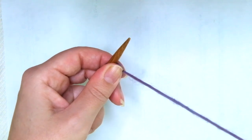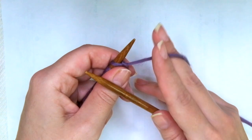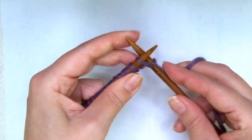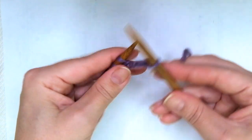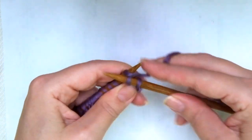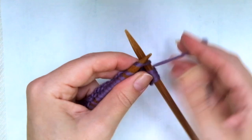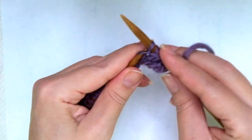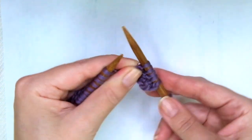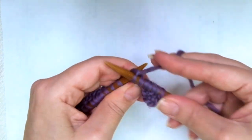2nd and every even row: we start with knit 1. And now comes the repeat: knit 1, purl 1, knit 1, purl 1. Then knit 3 — you will see the 3 V's.